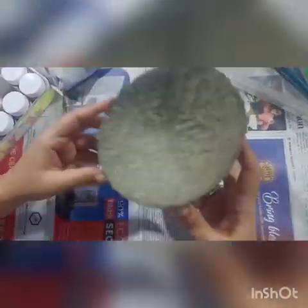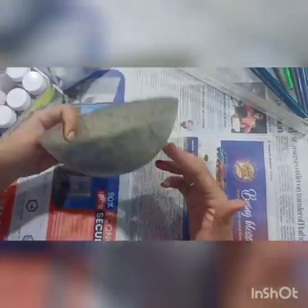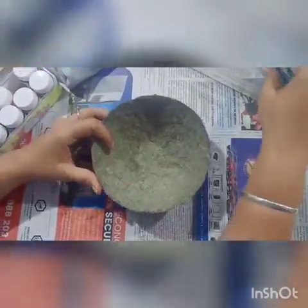Students, look at this paper mache bowl. Now I am going to start painting. For this you need some paint brushes, a rag, and acrylic colors.